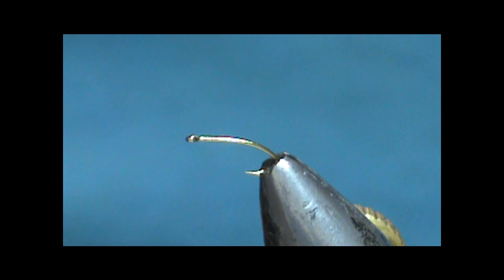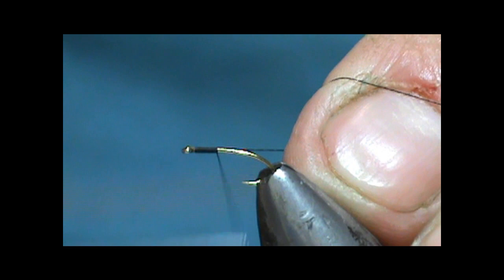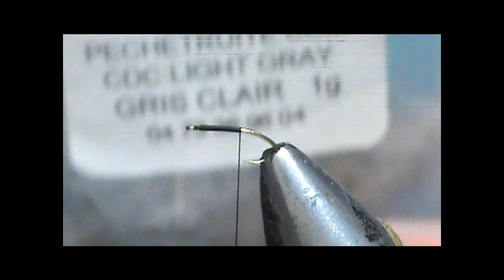I'm going to use 16/0 Veevus thread. With these really small flies you want some really thin thread. I'm going to bring that thread back just to where it's going to start to bend, almost to the point of the hook. I'm going to use a light gray or a light natural CDC feather.